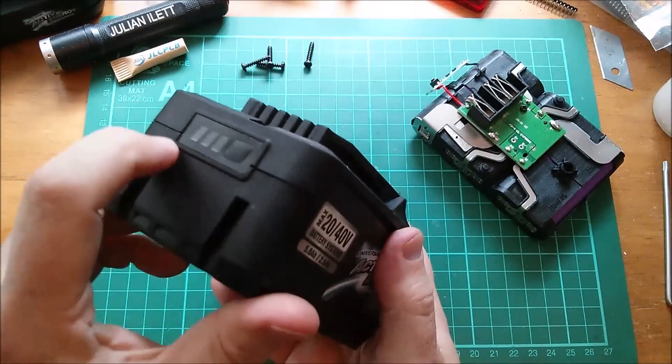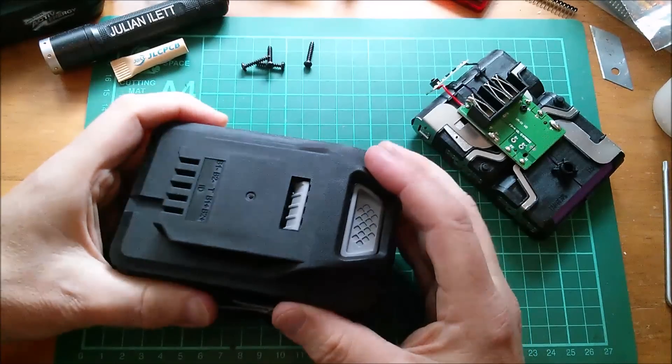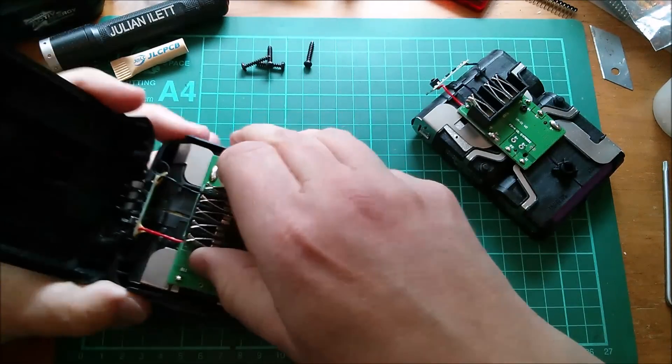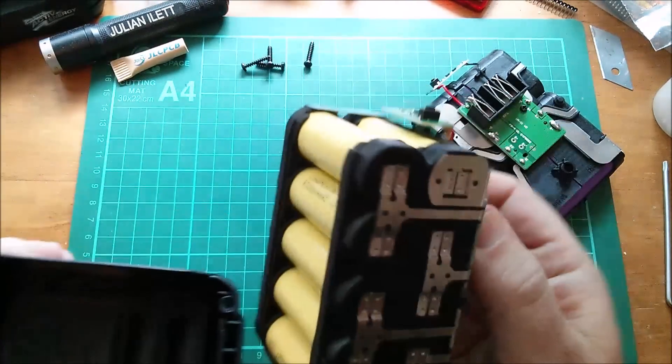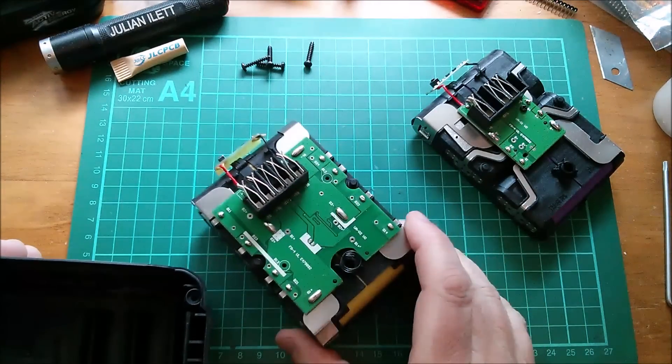Let's open this one up. You can hinge it on this little sticker that covers the battery meter. Another spring - let's pull this one out. This one has different colour cells, so let's compare the cell type and get some specs on those.